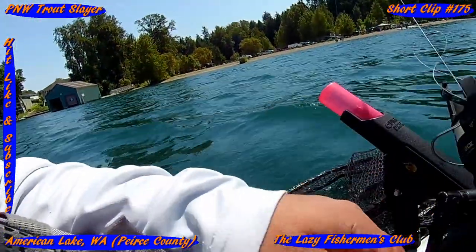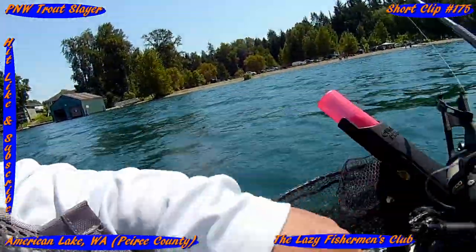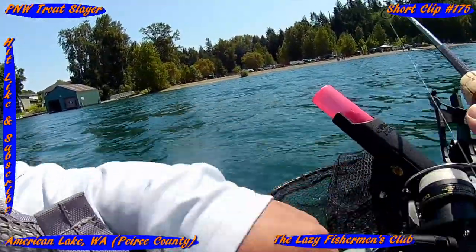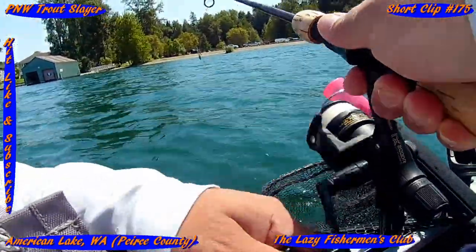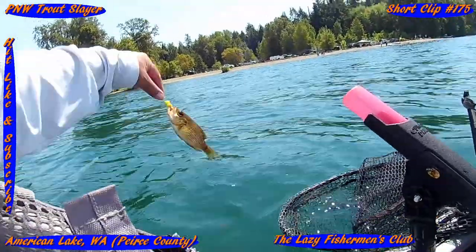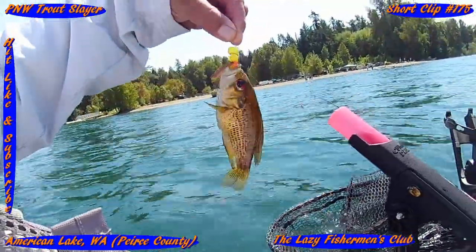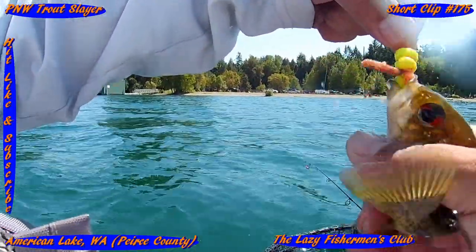I have something nibbling — doesn't feel big though. Oh look at that, I got a small rock bass! Look at that, a small rock bass. Even those guys can't resist the power bait.